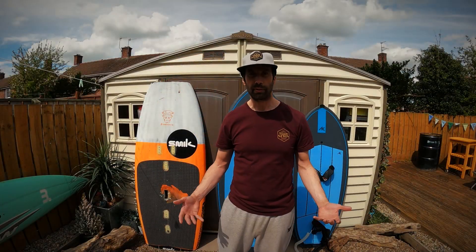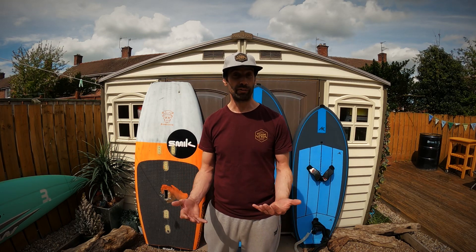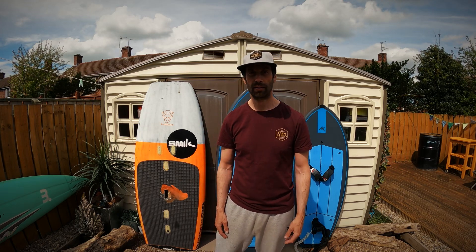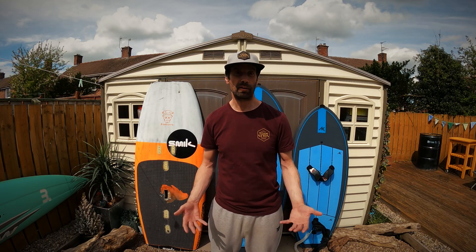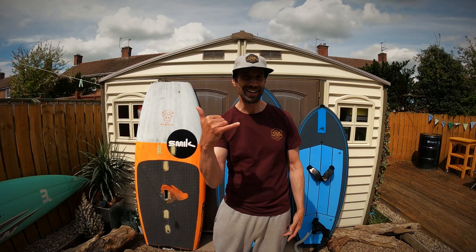So I hope you enjoyed this video and found it useful. Please do get out there and give it a go. If you've got any comments, please do put them beneath and I'll do my best to answer them. If you feel like it, hit a like — that'd be very much appreciated. But what's important to me is you get out there and shred. Catch you later, bye.